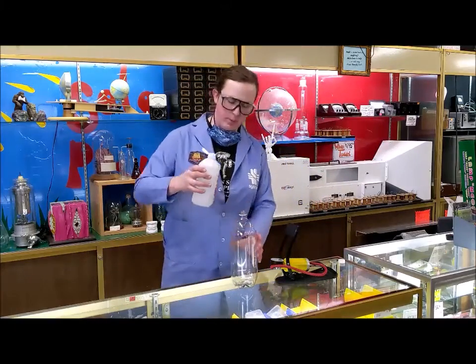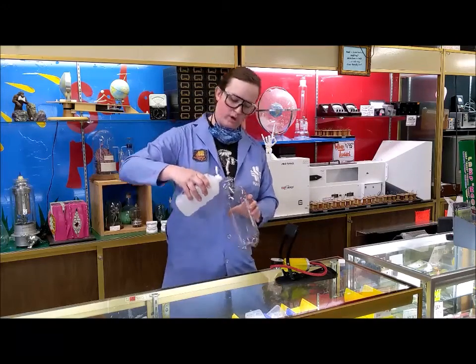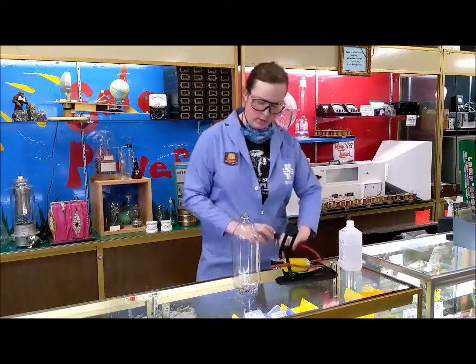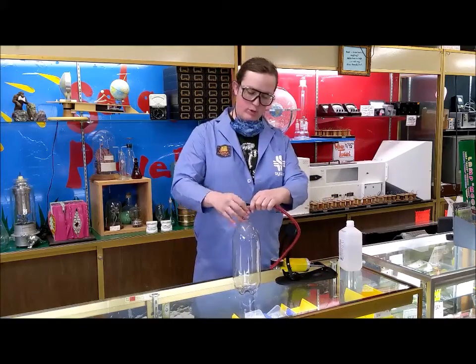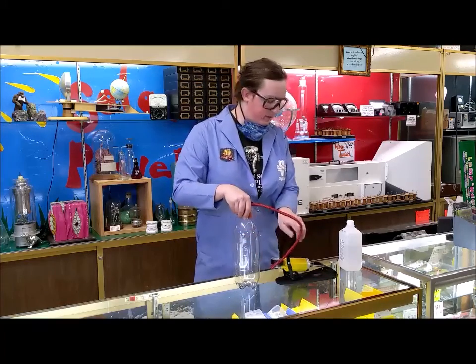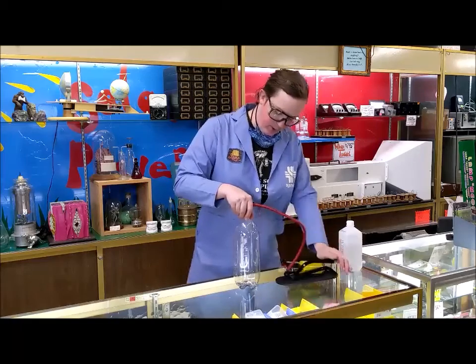The reason we're using just a little bit of rubbing alcohol is it evaporates a lot faster than water, so the effect is a little bit nicer. You do want to use a carbonated beverage bottle — these are designed to take a little bit of pressure, so they can handle it when you pump it up a little bit.